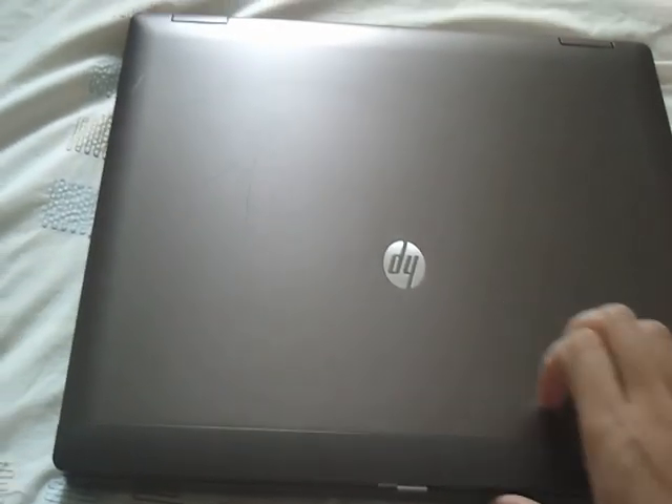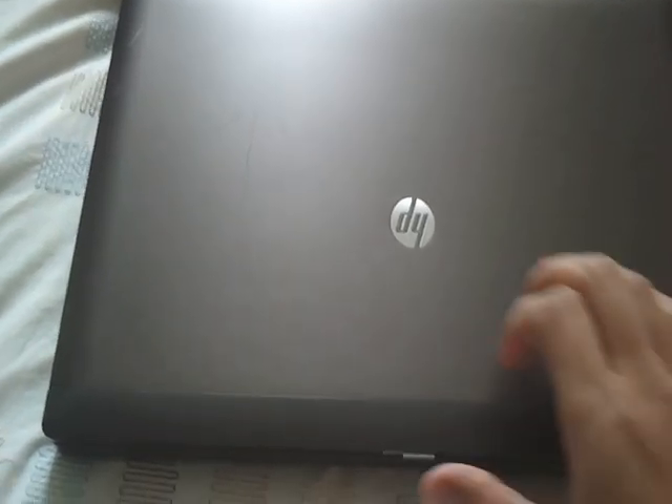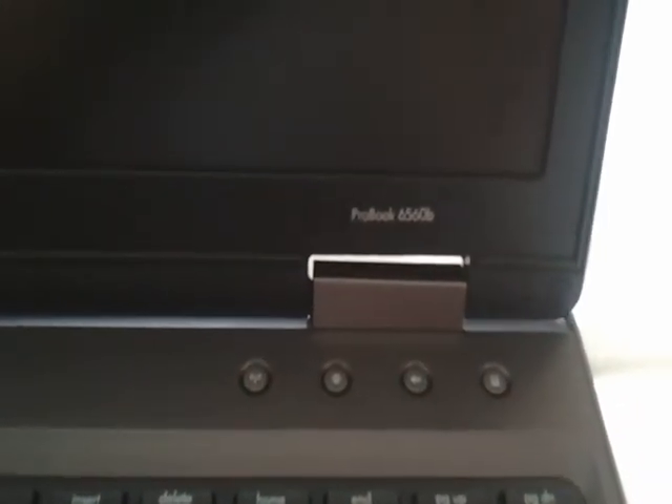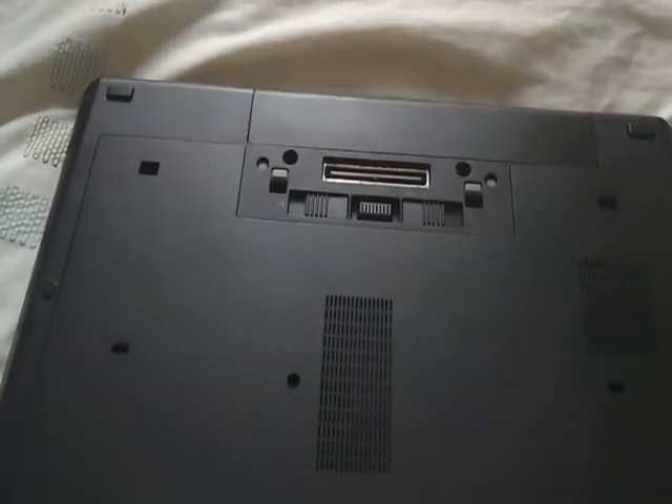Okay guys, a lot of people want to know how to upgrade the memory from an HP EliteBook Pro 6560b. So that is the 6560b. It's quite simple — for the laptop, turn it around.